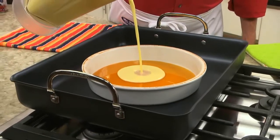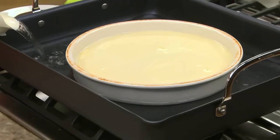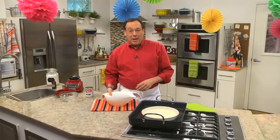Now this gets poured into our pan that we set inside a roasting pan. We carefully add some water until it's halfway up the sides of the flan pan, and we bake it. The hot water bath ensures that this will cook evenly as it bakes.